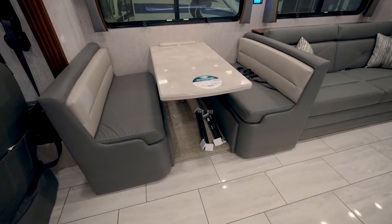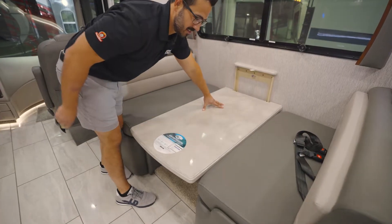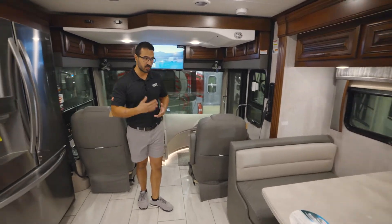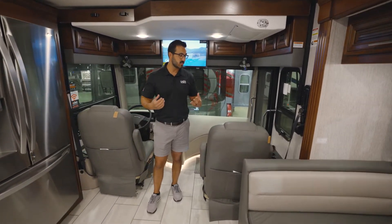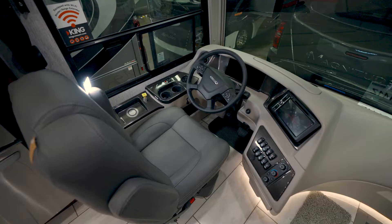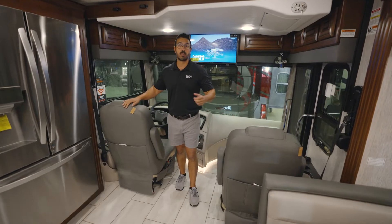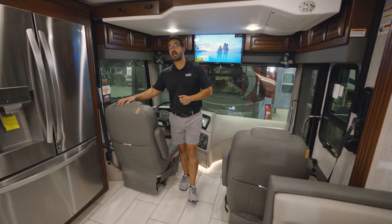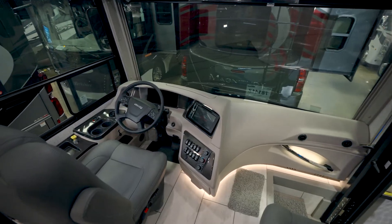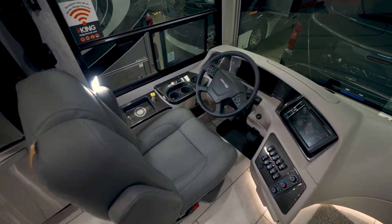A dream dinette sits right behind the entrance. This does drop down into a bed and also has additional seating space. That brings us up into the cockpit, which — with a diesel pusher — you'll probably spend a lot of time up here, and you'll be happy that they put in extra wide flex steel seats. These are extremely comfortable. Both do swivel and your driver's seat is six-way power. When we take a seat in the captain's chair, we will see that we have basically everything to control the coach right here at our fingertips.